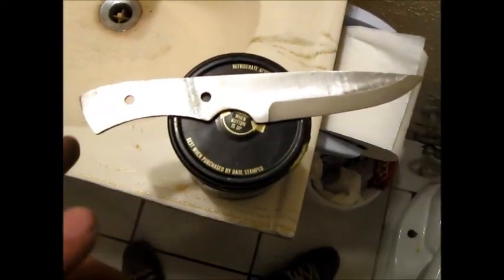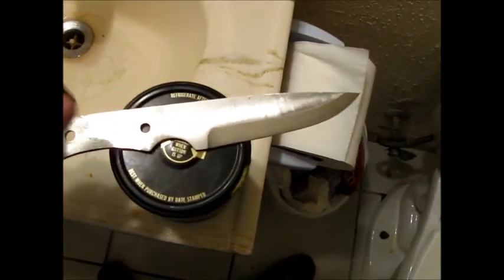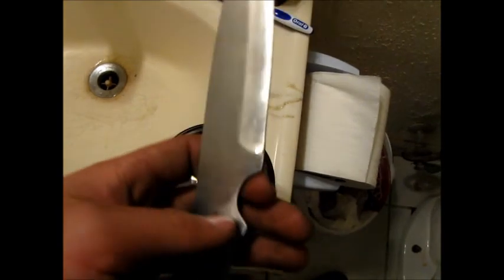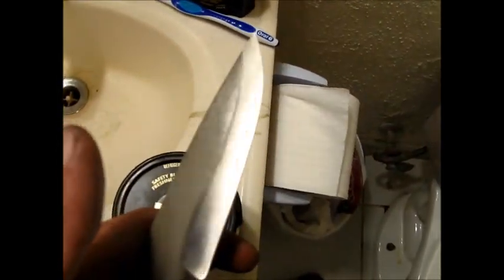Alright, there's the knife. It has been hardened and it has been cleaned, slightly polished. And now I'm going to etch it with ferric/hydrochloric acid.